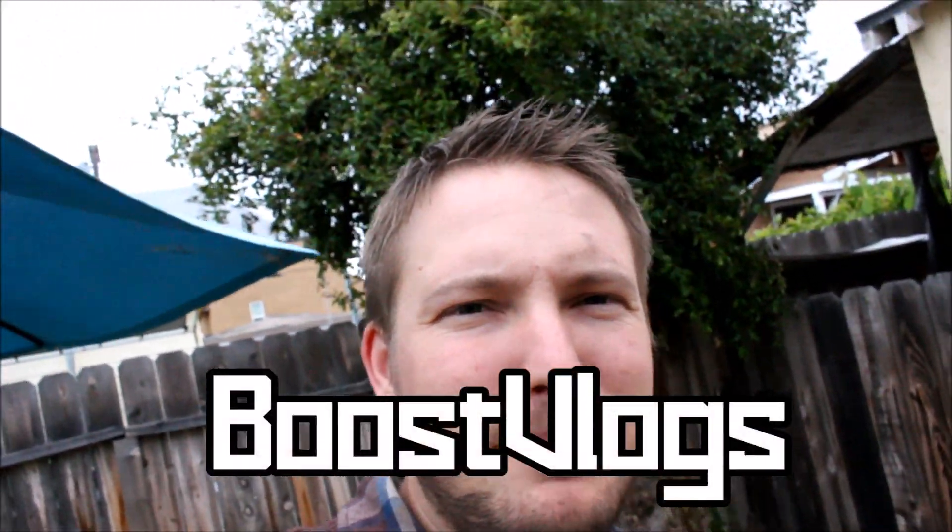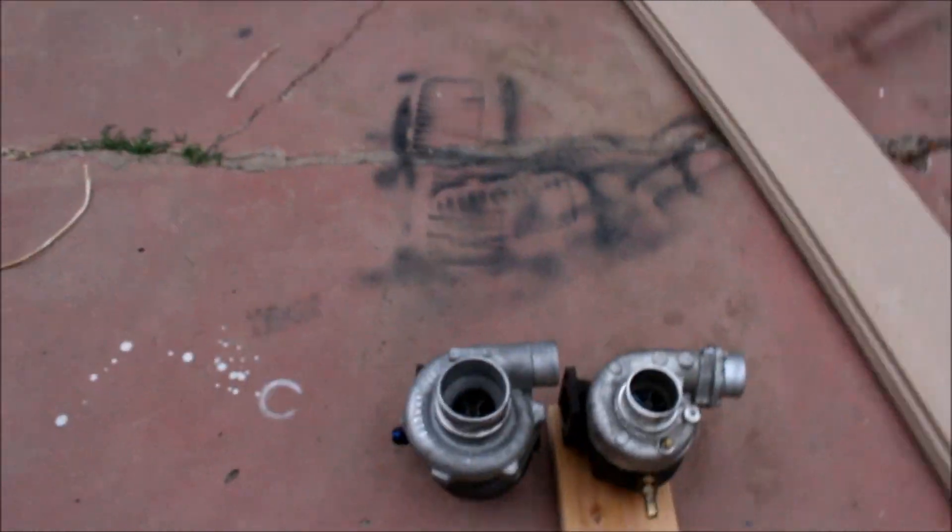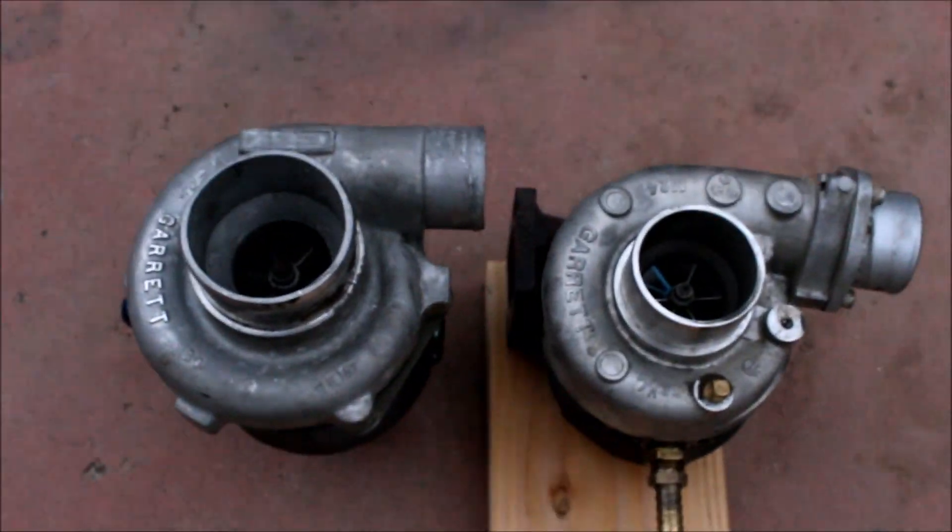What's up guys, welcome to Boost Vlogs. Today is going to be a short little video. I am swapping out the turbochargers on the Miata.